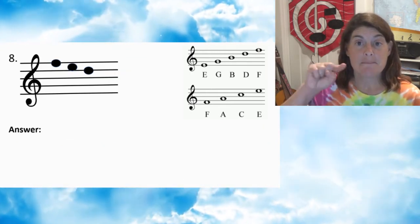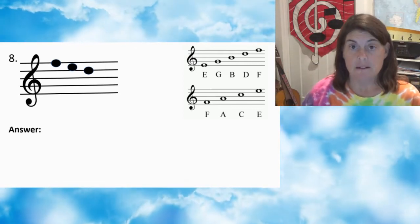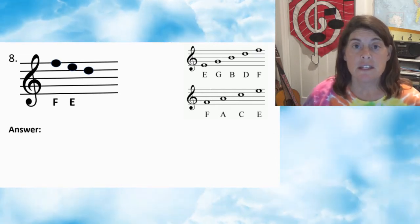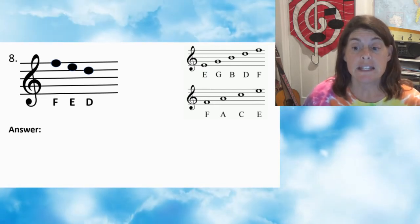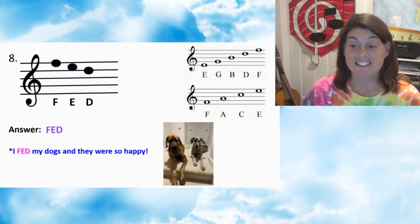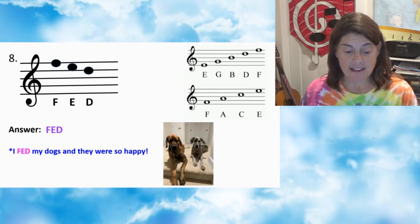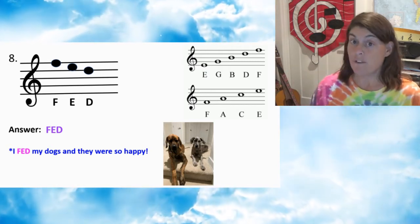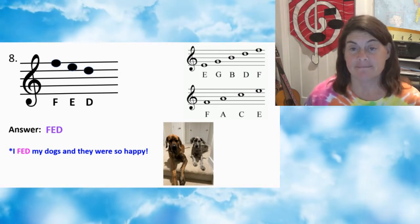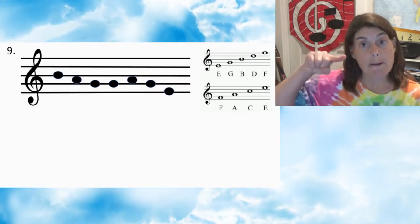Number eight — press pause. Number eight: first note F, second note E, third note D. Answer: FED. I fed my dogs and they were so happy. True fact — those are my dogs, Omega and Mia. They're a lot of fun.